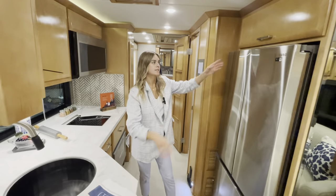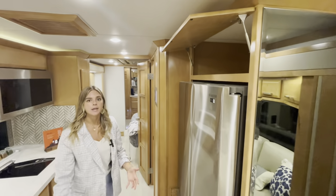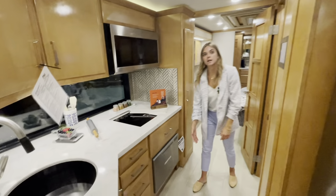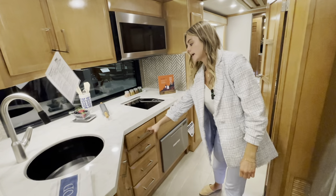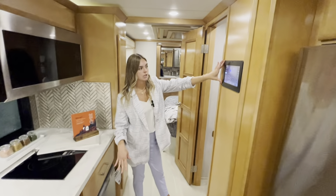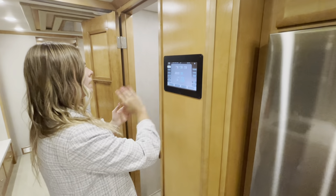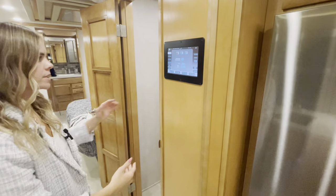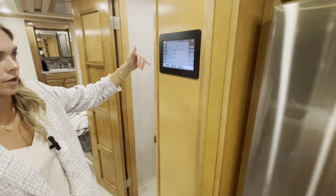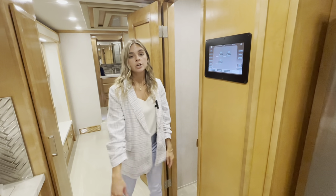Right above the fridge is a huge cabinet great for trays, bakeware, or larger appliances. You can also option in a dishwasher — not standard but available. Throughout you have soft-close drawers with no loud banging. Featured here is a new 10-inch Silver Leaf monitor — massive and very capable. From here you can manage your HVAC systems, check batteries, monitor fresh, black, and gray tanks, control climate, and control your floor heat by zone: front, rear, and mid. For questions on how to use it, call owner support.